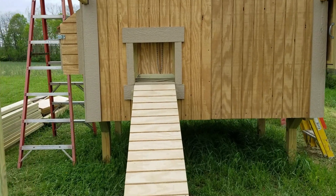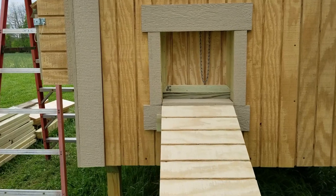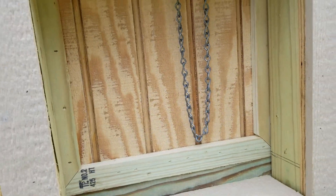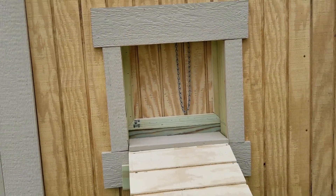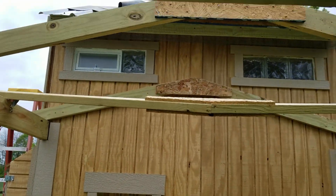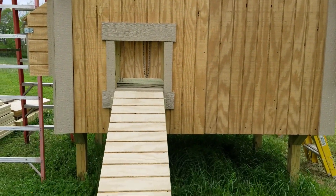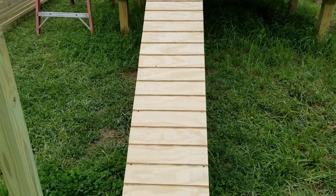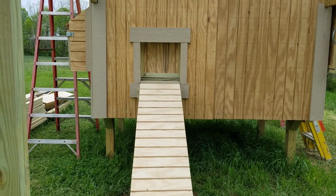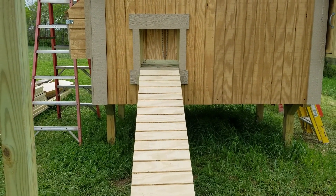Here's a look at it from the outside. Dad put these together over in his shop and used the same T1-11 material that we used for the siding for the face of the door, so it looks the same. We used the scrap pieces we cut off when we did the siding — these perfect-sized scraps — to build the gangplank, a little runway up to the door that the girls will use to climb in and out.